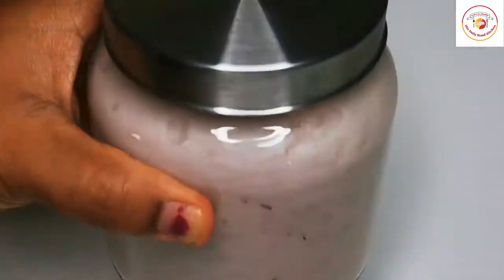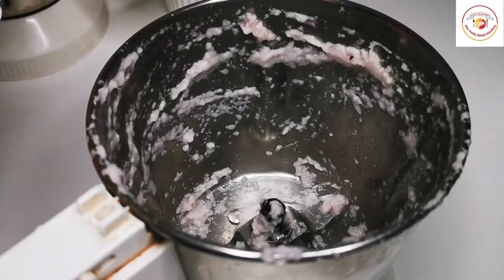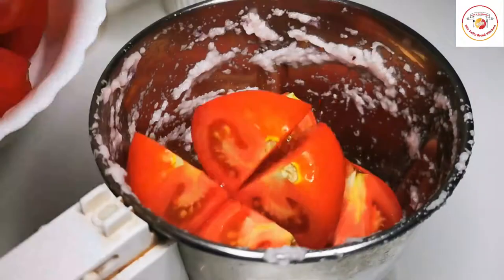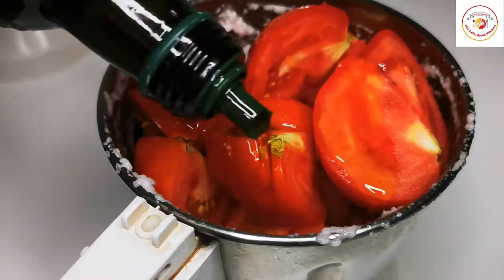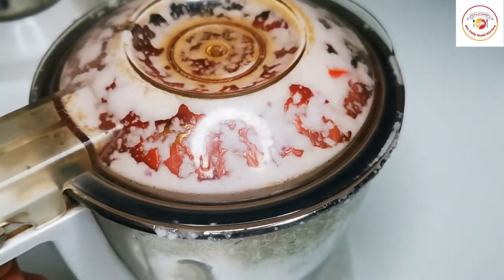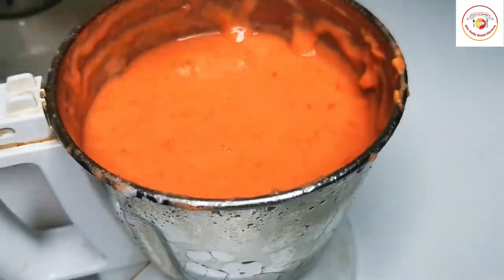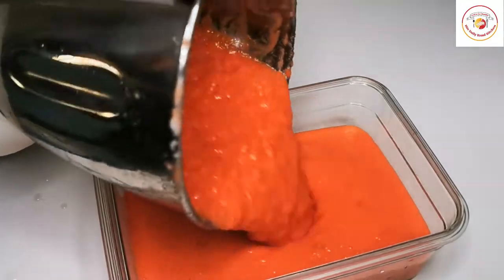For tomatoes, wash them and let them dry so the outside is a little dry. Roughly cut and add some oil, then grind. I'm using the same jar again for the tomato puree. This tomato paste or puree can be stored for more than seven days.